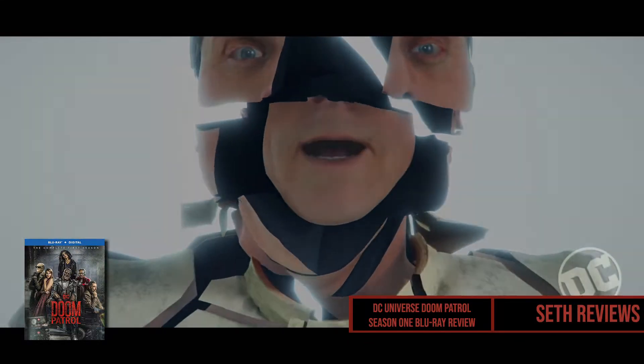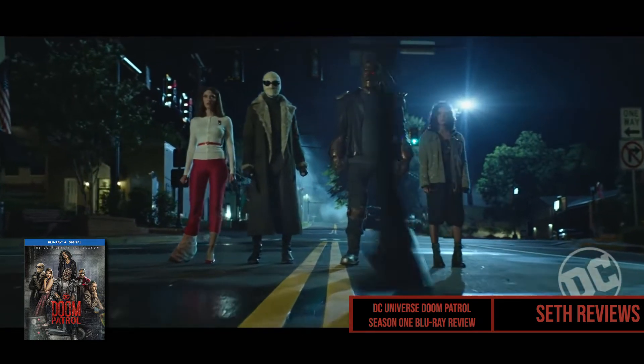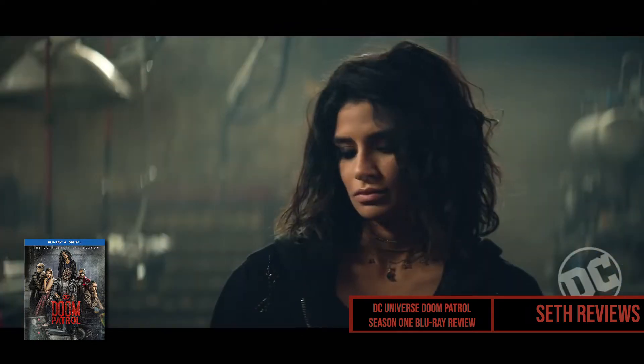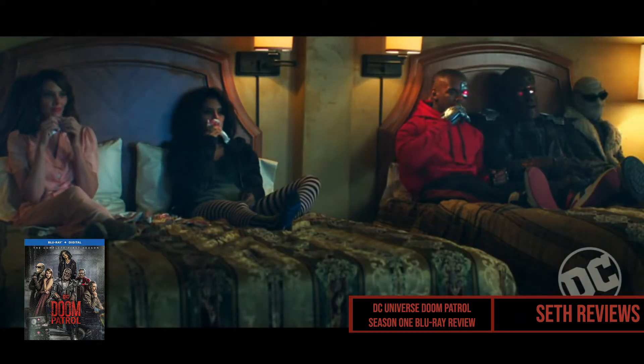DC Universe's quirky superhero team comes to Blu-ray and home media for the first time. If you've never had access to DC Universe's streaming series but were curious about what it had to offer, check out this review of the first season of Doom Patrol on Blu-ray.